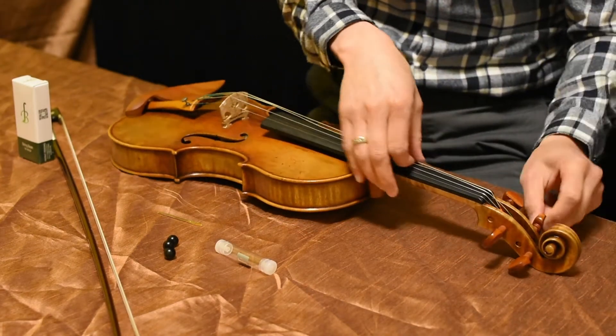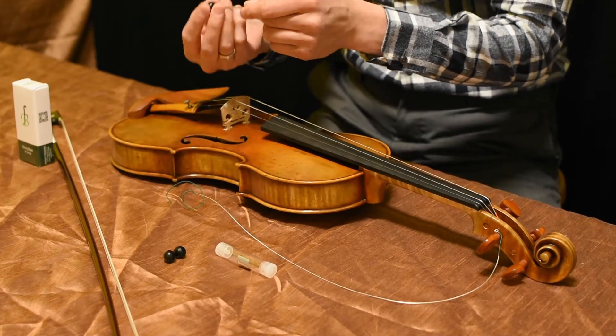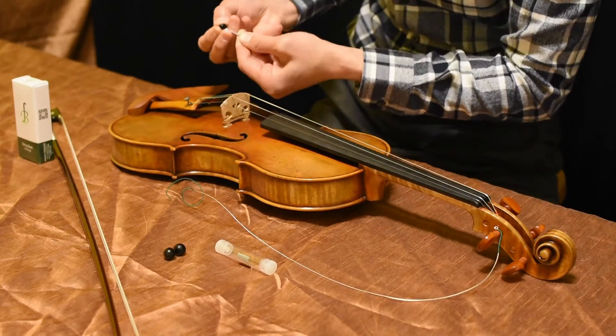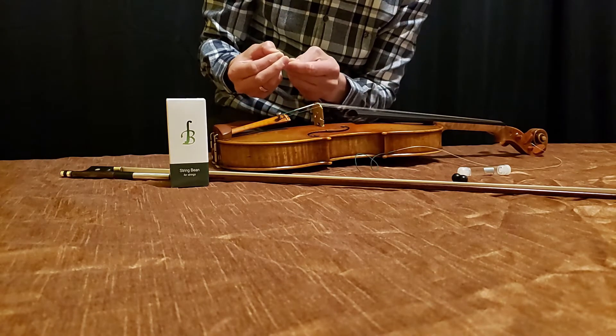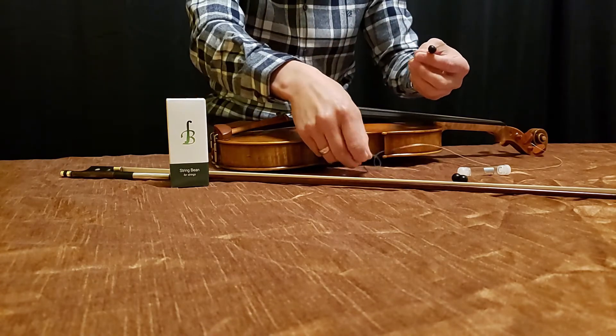Then proceed with the D string. Just grab another bean. Try to get it right directly center and puncture it through. Kind of hook it in. Make sure you don't poke yourself. And then there you go.